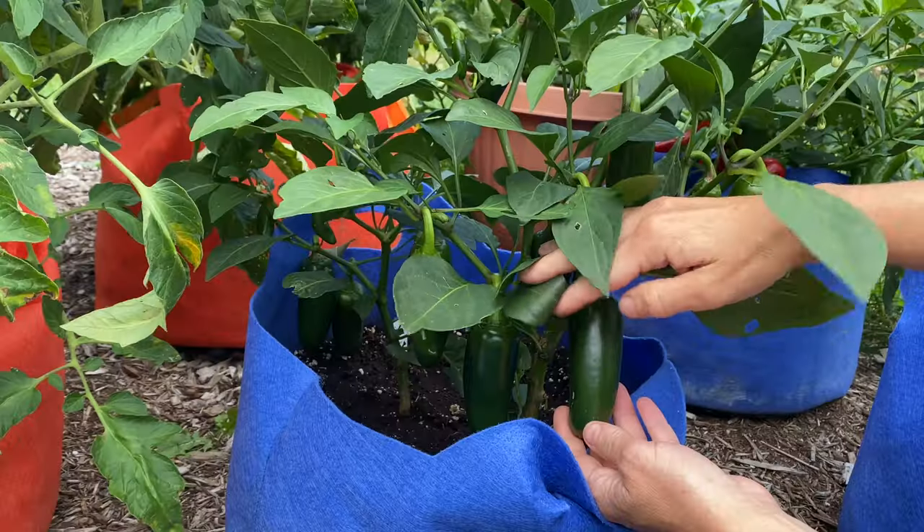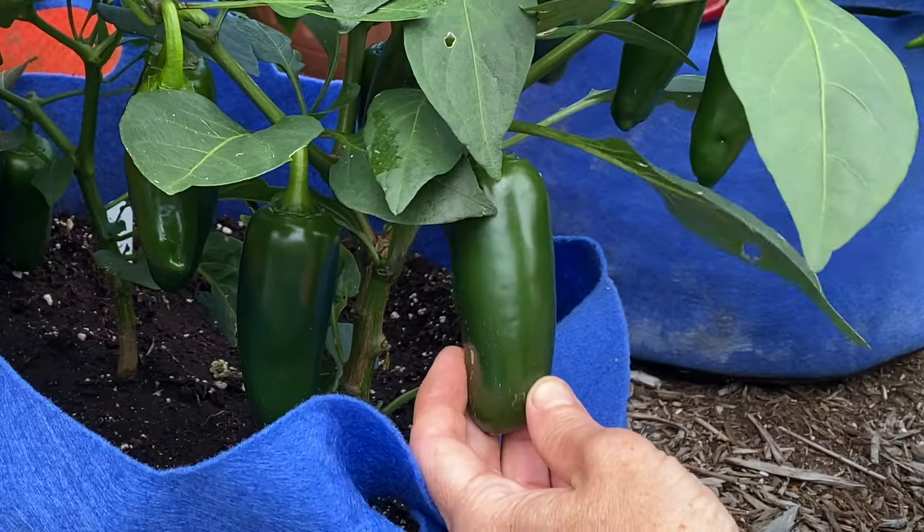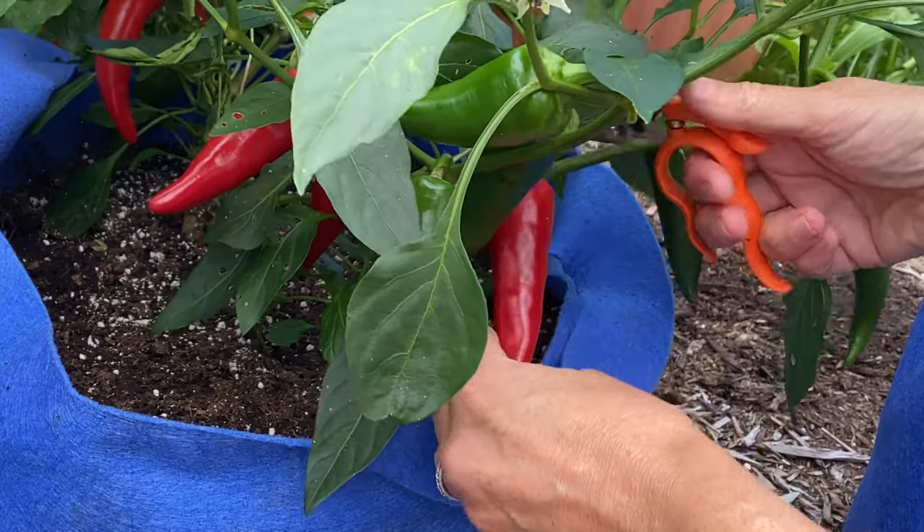Finally, as the fruits mature, harvest often to encourage heavy production. Don't pull the peppers from the plant. Instead, use garden shears or snips to harvest, as pulling can damage the plant or knock off the immature fruits.